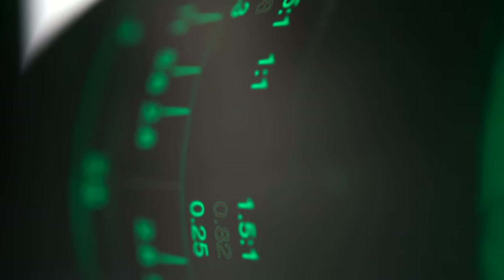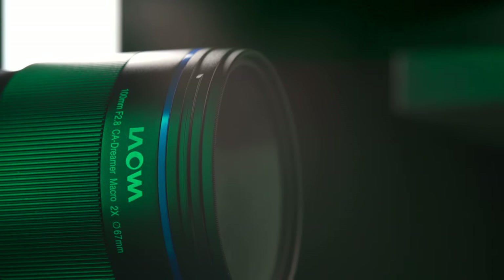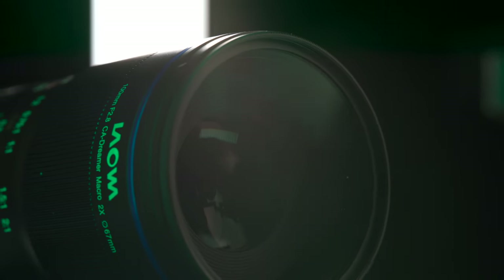Being curious is mainly just about wanting to get in — we're already close. And that's what this lens is all about: the 100mm f2.8 full frame macro two times magnification lens from Laowa.